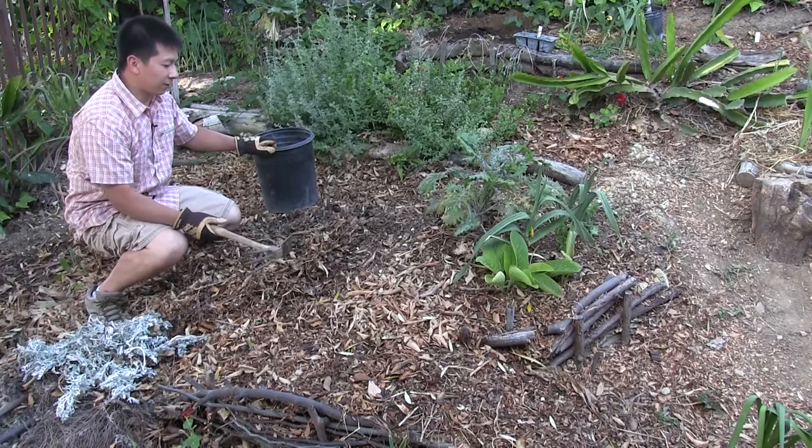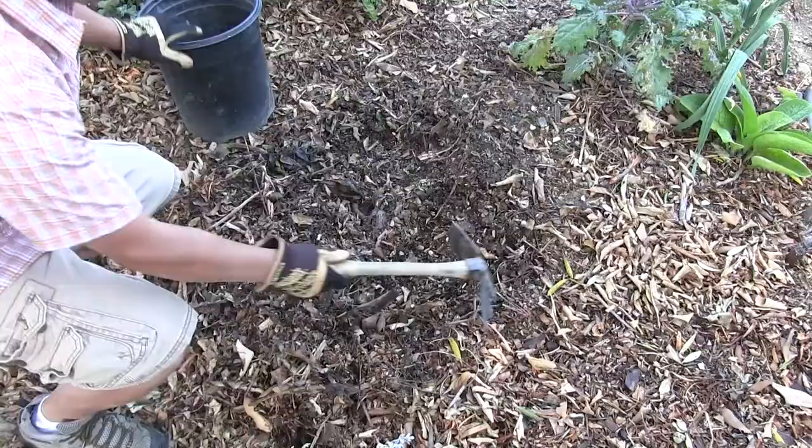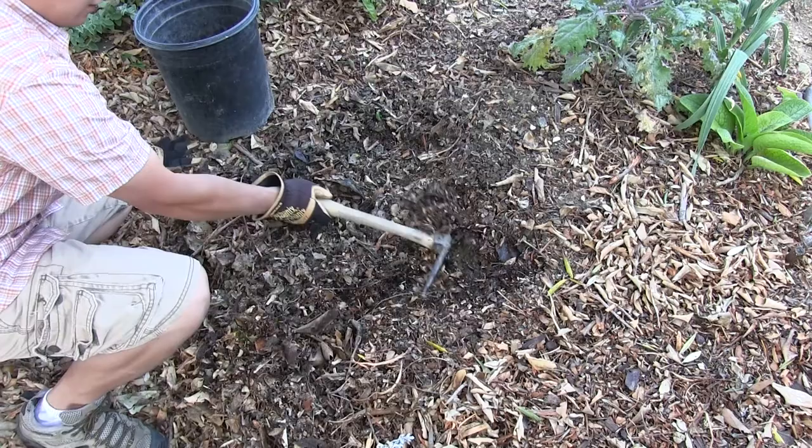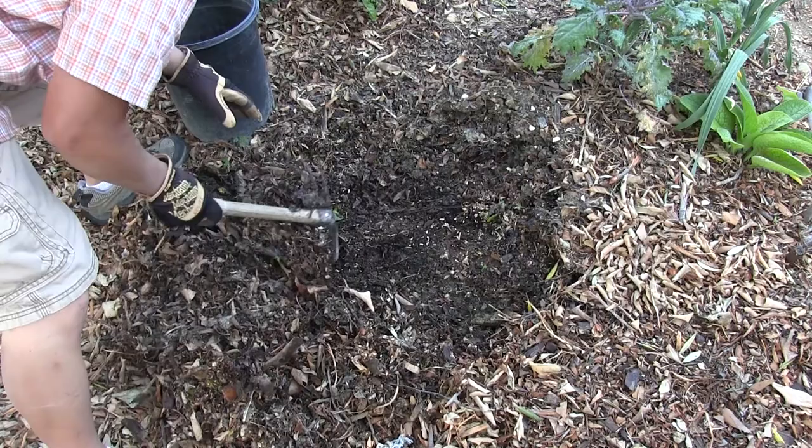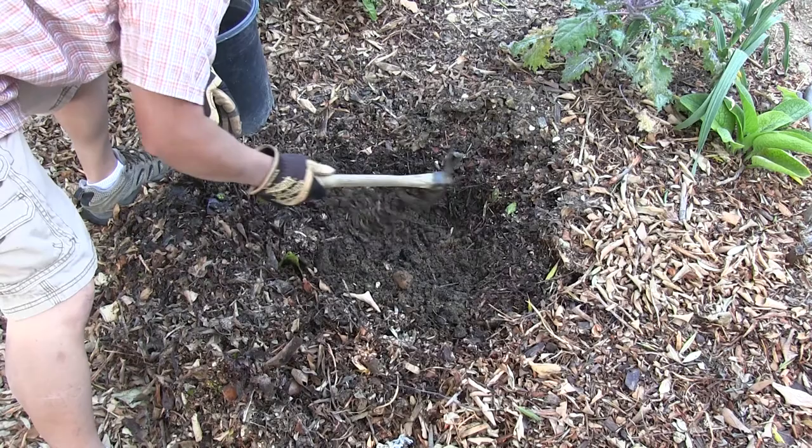The amount of moisture underneath is a good illustration of how the mulch is working — there's a good amount of moisture down here. We also see a lot of earthworms, which is good. We found a June beetle grub — this is going to be fish food.